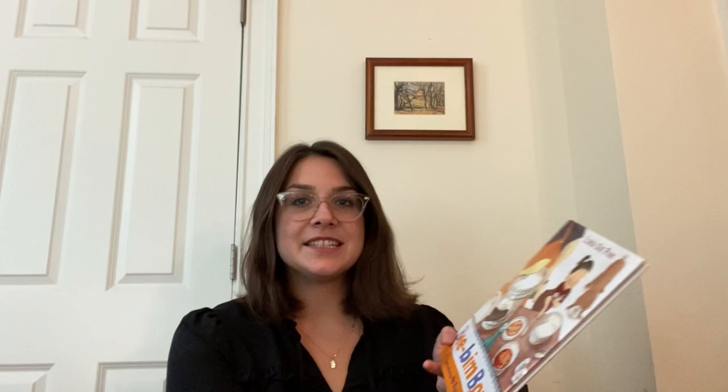Our book for today is called Beep and Bop. It's written by Linda Sue Park and illustrated by Ho Bae Klee. I'll read the words but I'm going to need your help looking at the pictures.